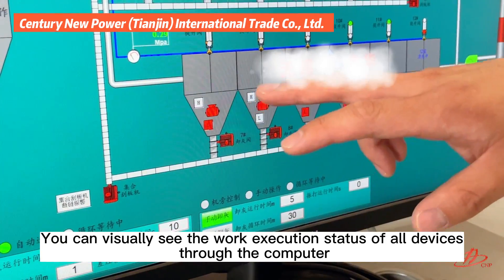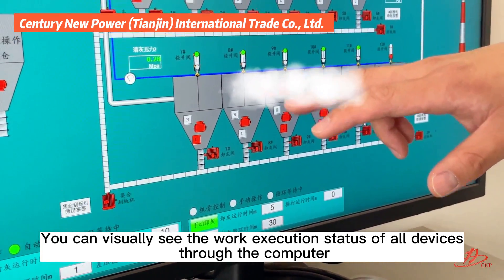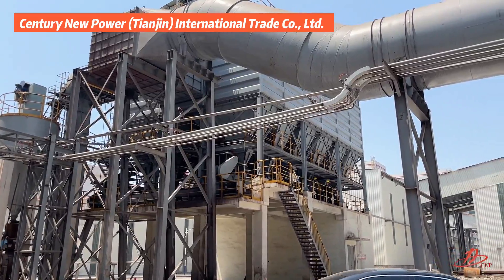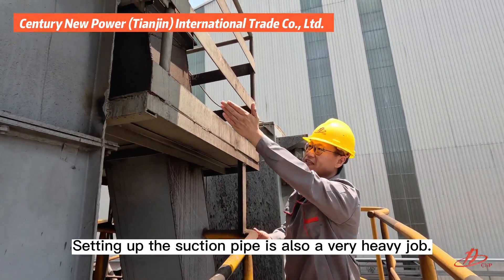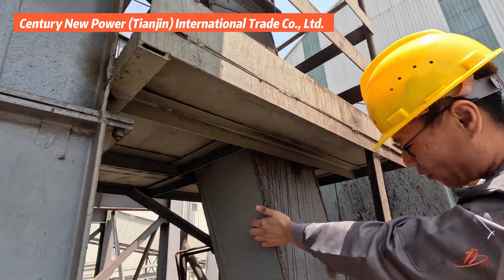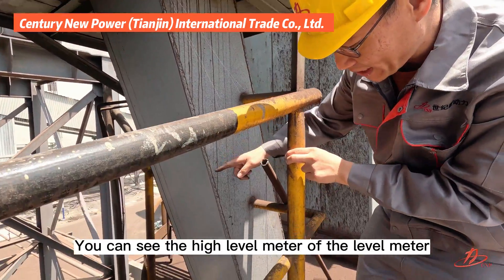Remote control is operated from the central control room, where you can visually see the work execution status of all devices through the computer. Setting up the suction pipe is also a very heavy job. As we get to the middle level, you can see the high level meter of the level meter.